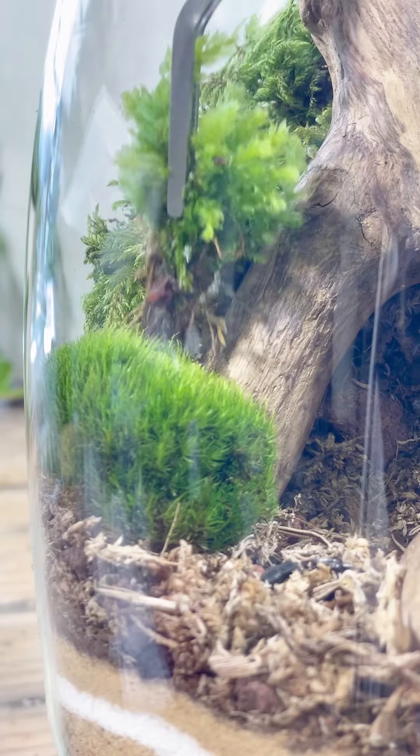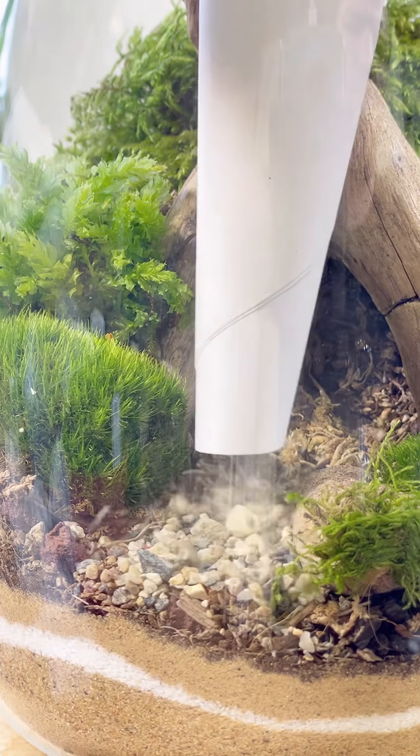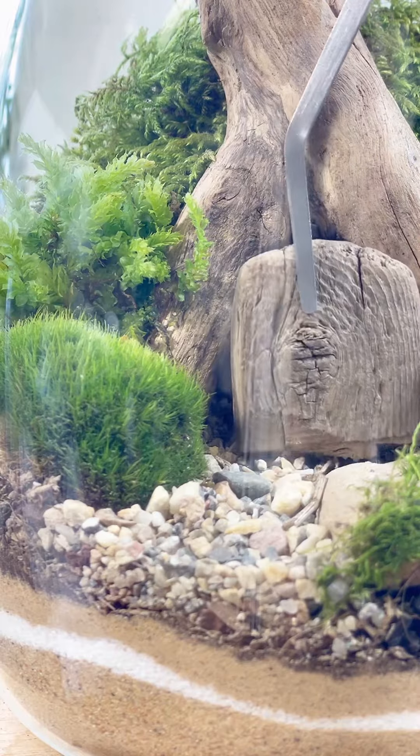I'll add some sphagnum moss to fill in the gaps. These small stones will make a perfect pathway, and I'm just going to use a brush to get everything in the right spot. Then I can add my driftwood door.